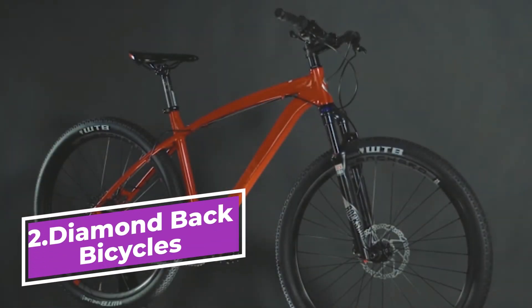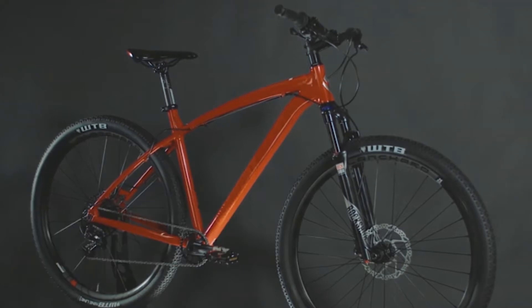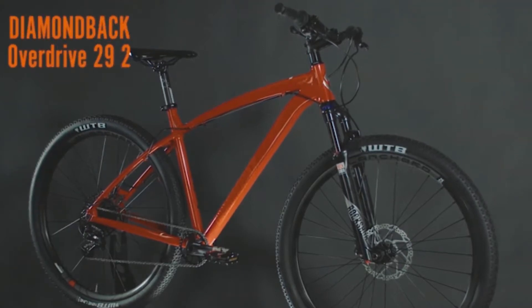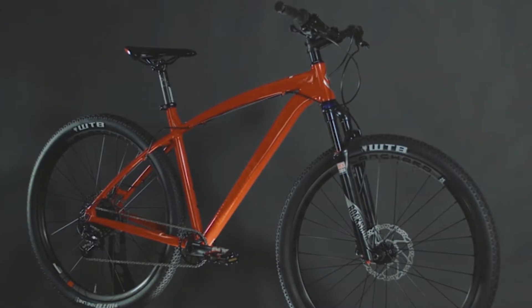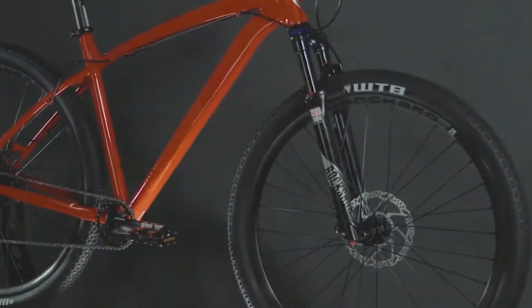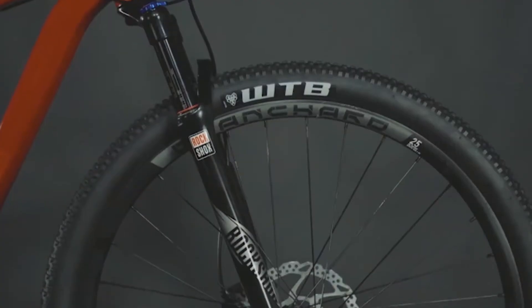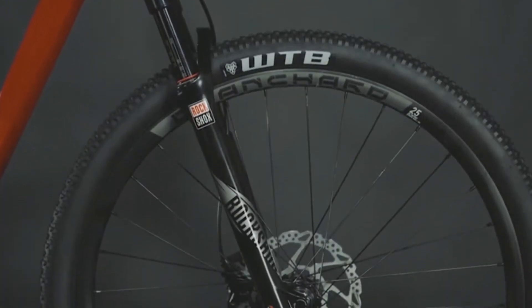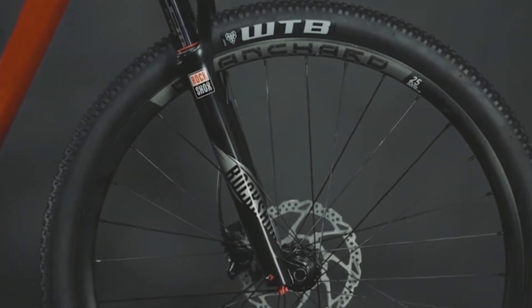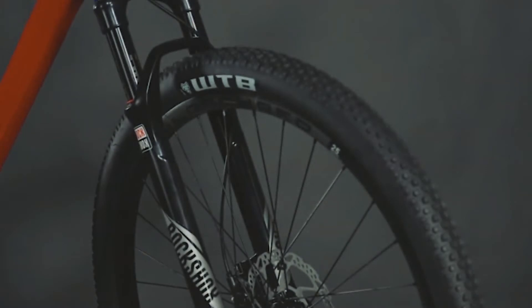The classic 29er hardtail still exists, and we've made it better than ever before. The Overdrive 29-2 features a fully hand-built, hydroformed aluminum frame. This year we've added boost rear spacing to increase frame stiffness, and through axles in the front and rear to enhance handling precision. This bike sits on 29-inch wheels that roll over everything in their path, making for a very efficient ride. These knobby tires sit on our own tough Blanchard rims to keep you riding smoothly for miles.